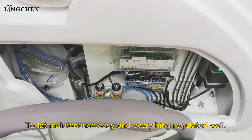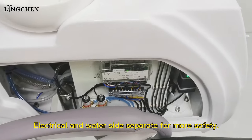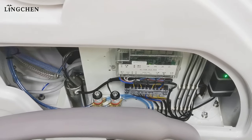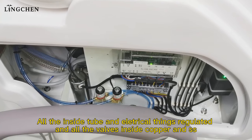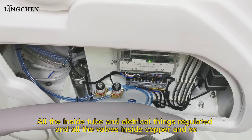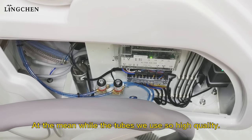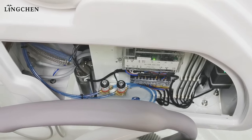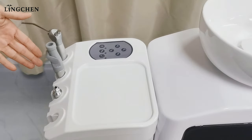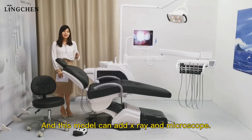To let maintenance be easy and everything regulated well, the electrical and water lines are separated for maximum safety. All the inside tubes and electrical components are regulated, and all the inner wells are copper and stainless steel.